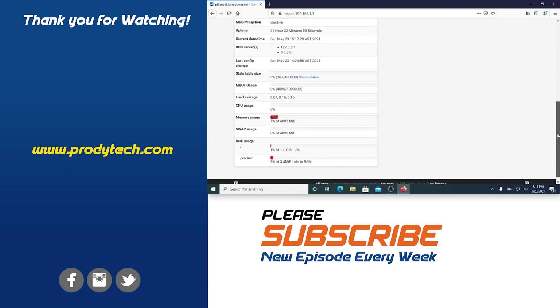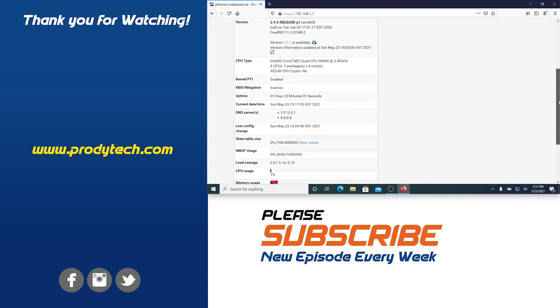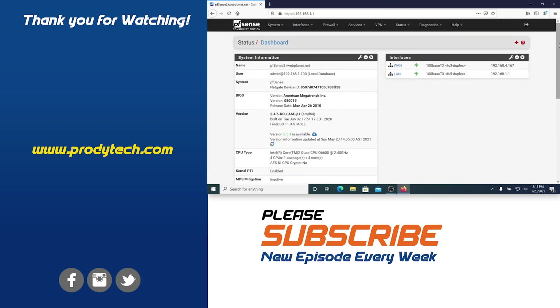Well guys, this is it. If you have any questions or suggestions, please leave them in the comments below. Remember to like the video, subscribe to the channel, and ring that bell for future videos. Thank you for watching — see you on the next one. Take care, everybody.